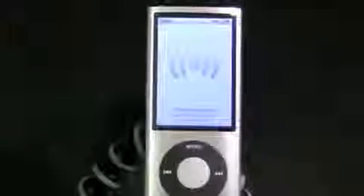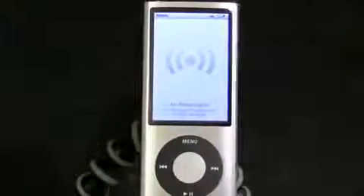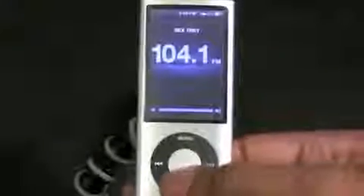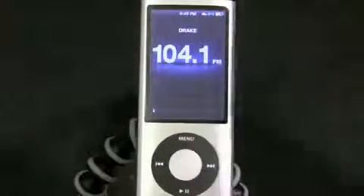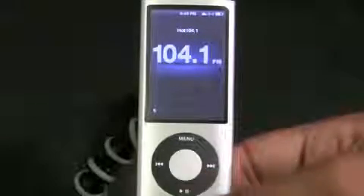Now let's go to the radio. You need to actually have your headphones plugged in because your headphones are the antenna for the iPod Nano — it doesn't have a built-in antenna. With that plugged in, here's the radio dial and you can use it to scroll through the different stations, find the station you want, and turn up the volume. It actually has the information of the song that's playing right there for all radio stations that support that.